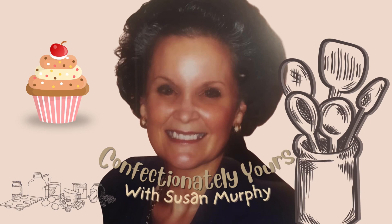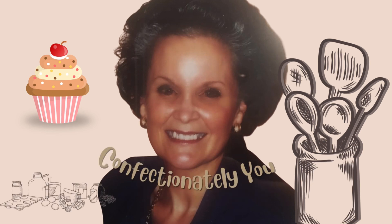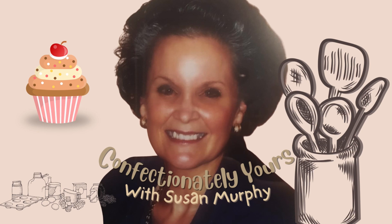Go to ConfectionatelyYours.net for the recipe for my daddy's chicken and dressing. I'm Sue Murphy, desiring to show you the way, and I am Confectionately Yours.